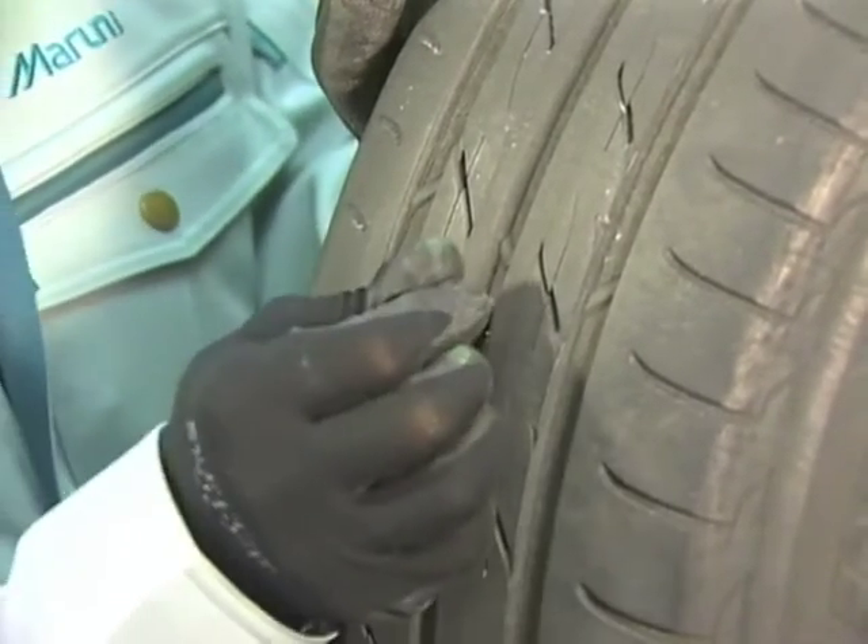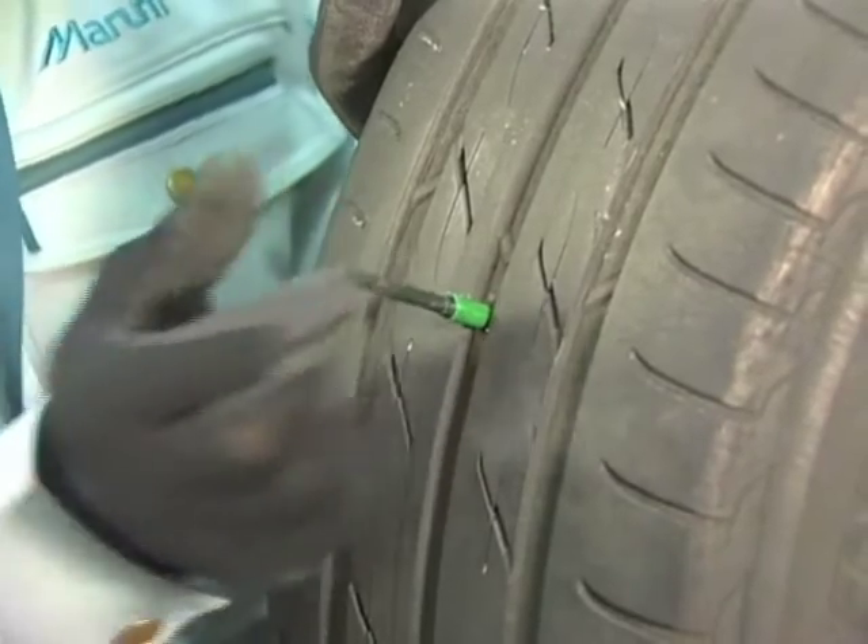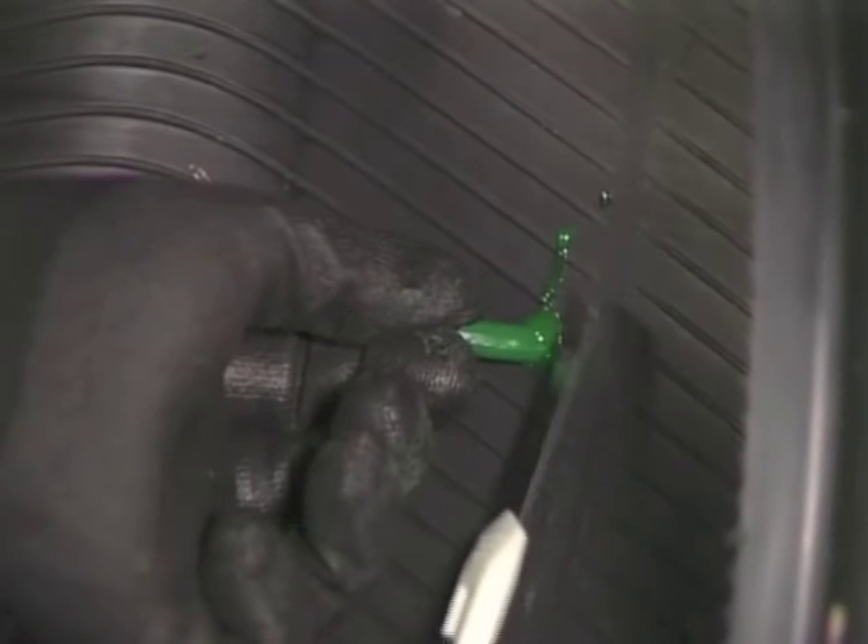Stop pulling once the green part appears from the tread side. Then cut off the stem that protrudes from the inside of the tire.